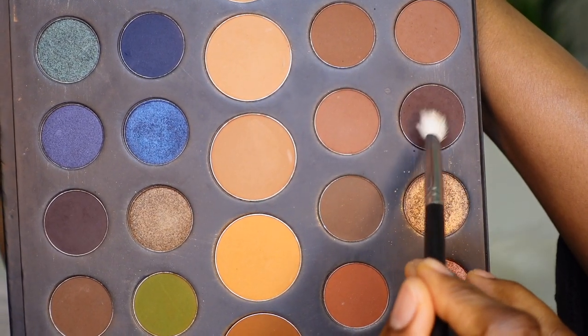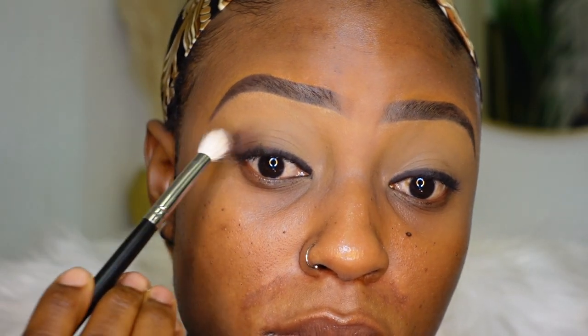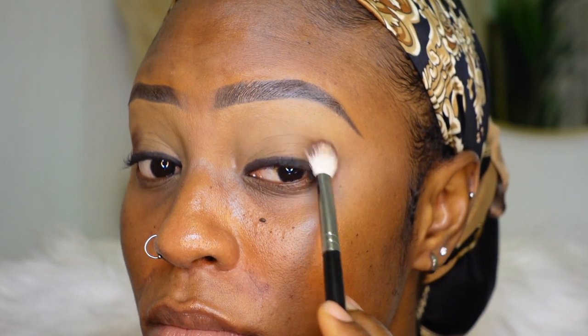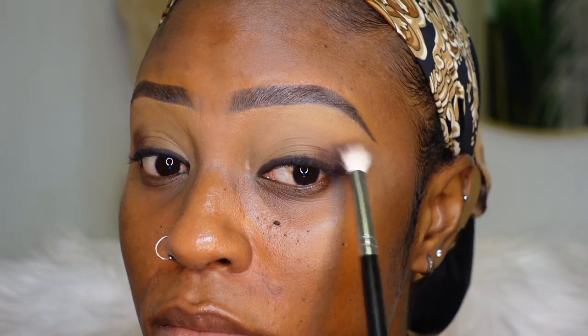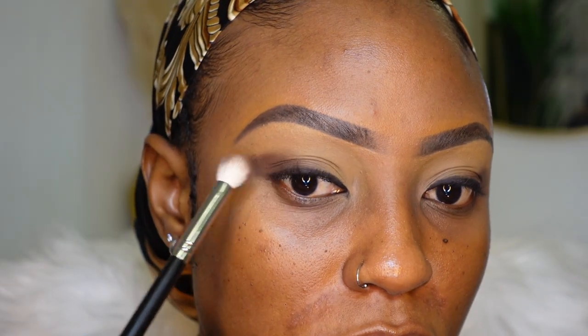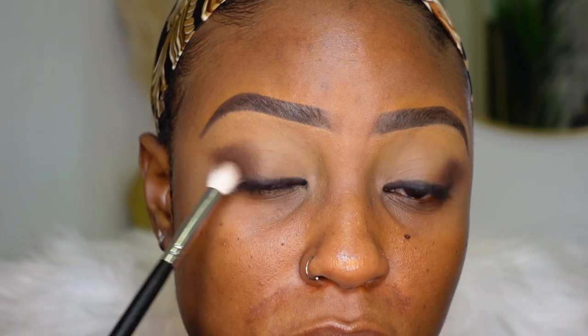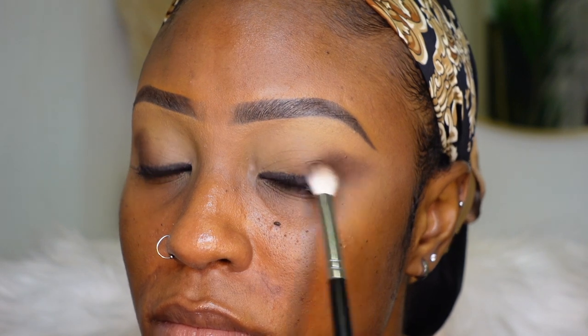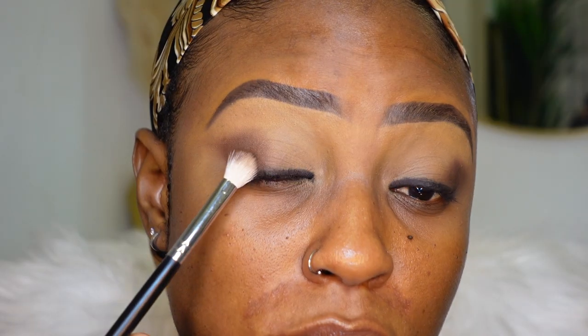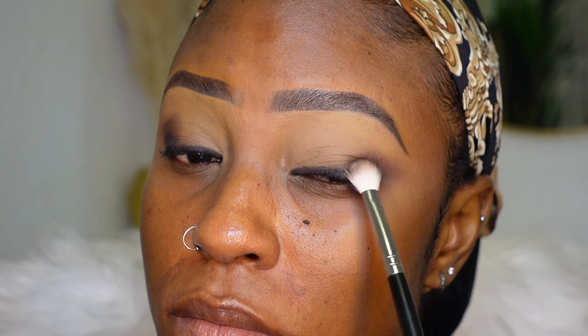Then I'm going back into the same matte dark brown with a fluffier brush and I'm going to stamp that at my outer V just to smoke it out, because we are going for a smoky look. Now I'm going in with the matte black eyeshadow on top of the matte brown at the outer V with the same fluffy brush, and I'm going to keep blending that into the outer V — do not take it anywhere else, just literally leave it in the outer V and keep blending it out.